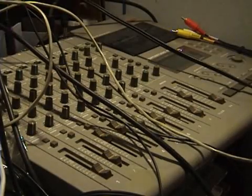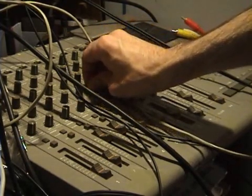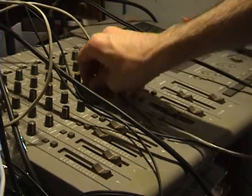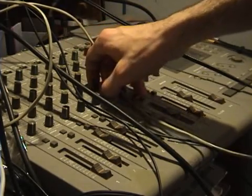We're going to put some spring reverb on these drums, because they say you're not supposed to do that. All right, let's go.